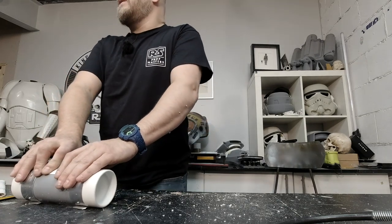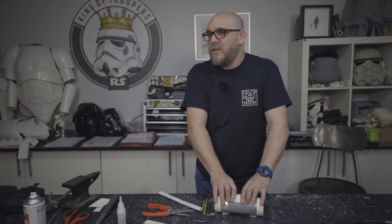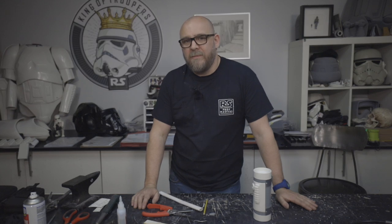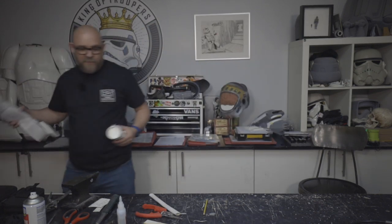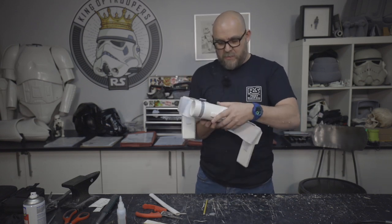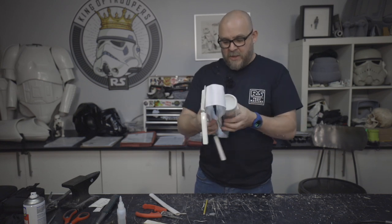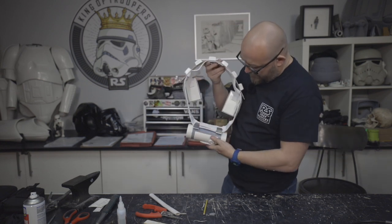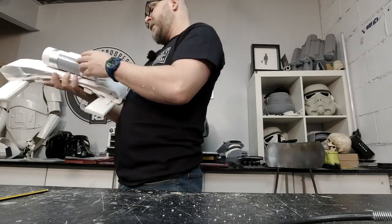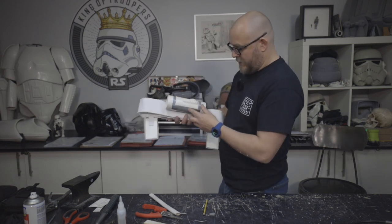That looks good to me. Count up to ten if you can do that. So that's it, let's just try it on the belt. This is going to be the belt - we're just going to hook that over the belt there. And the idea being that it goes either side of the overlap. This piece was designed to cover up the overlap on the belt, just to make it look less obvious.